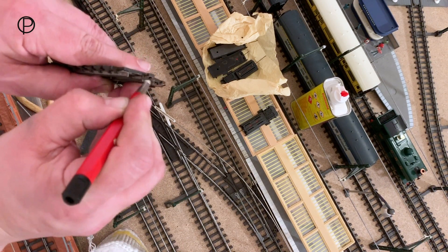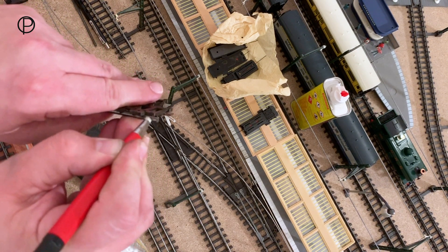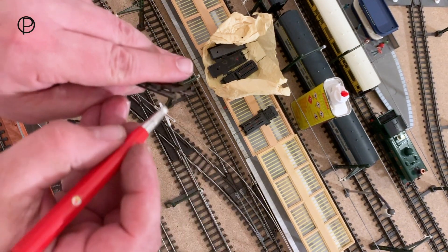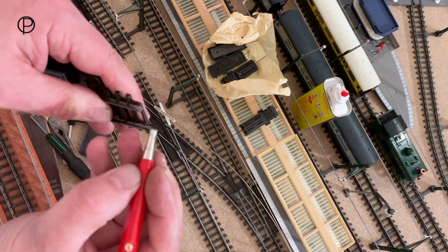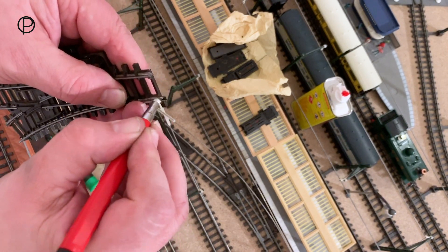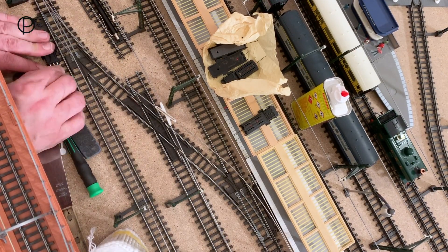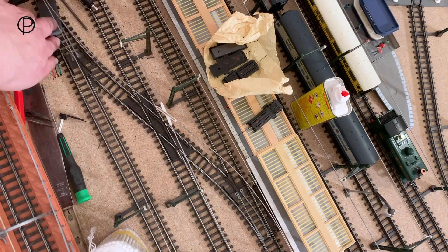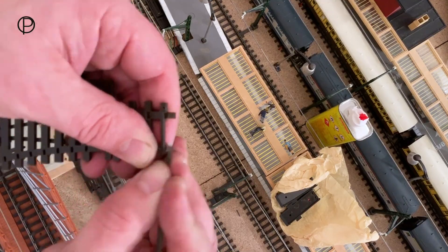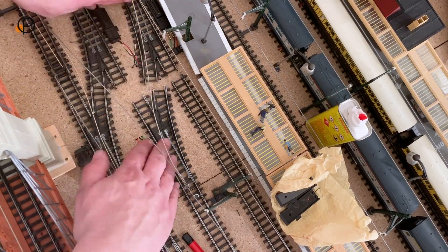We're going to clean up the contacts on the ends of the rails and give them all a good clean up just before they go back in. Originally when all this went down these were all cleaned up on the ends to get the best possible chance of working, but since it's all apart we might as well clean them all up again. We'll speed that up a little and begin putting sections of track back into place, put the pins back in to hold it down, get the wires back into those new point motors - I have checked them as I've gone along so they do work.